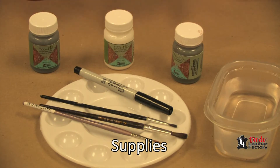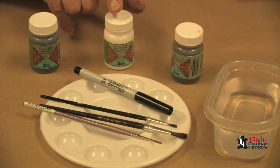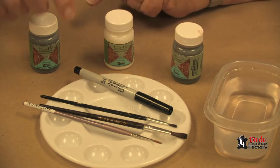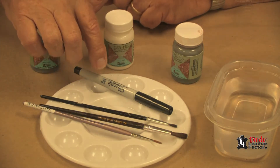We basically have two colors of EcoFlow leather dye — the timber brown and the dark cocoa brown — and also some EcoFlow cova color in white. We have, of course, some clear water, several sizes of brushes, and a very fine point magic marker.